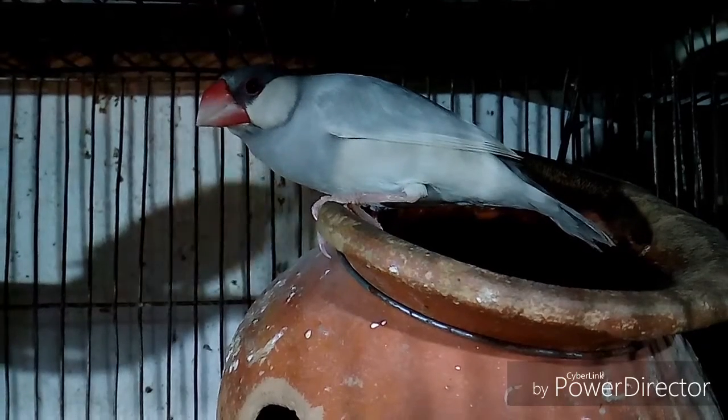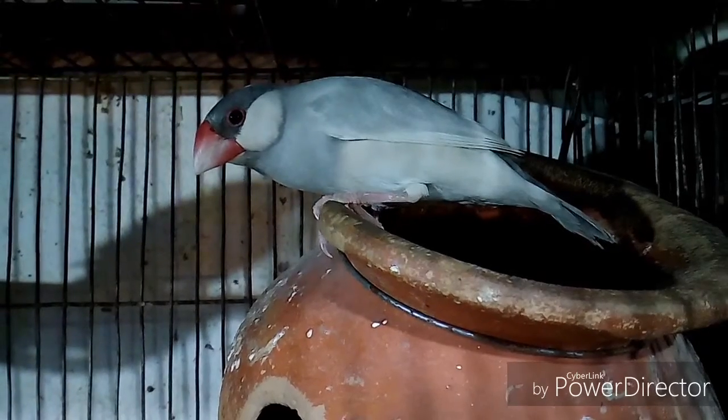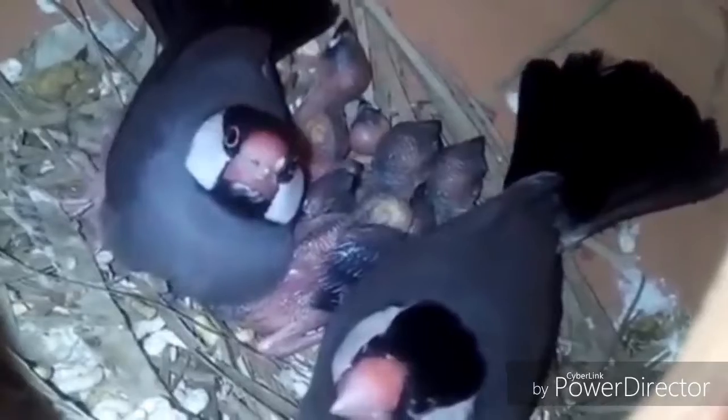Tip number four: generally the average maturation age of Java bird is six months, but don't breed them before seven months. Normally a female Java bird gives four to six eggs in a hatching period, and the average hatching period is 16 days.